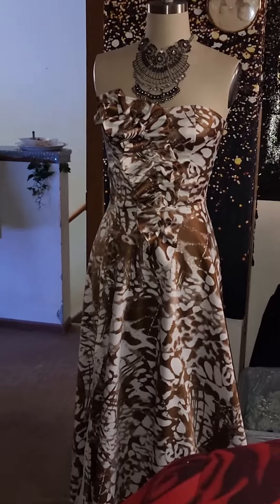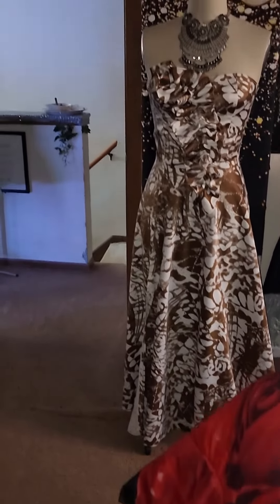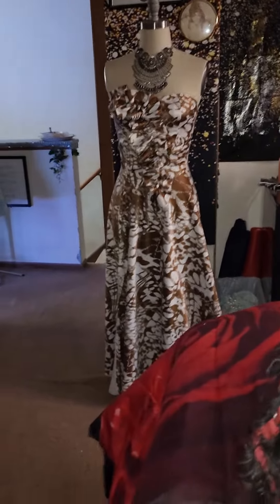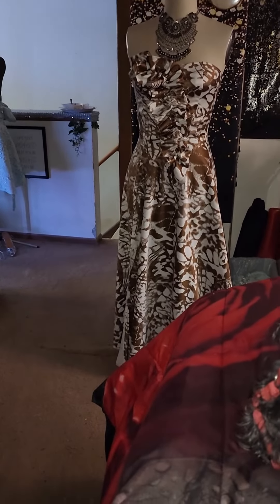There's the dress that is going to go with the shoes. It looks beautiful and this dress does have a side split so you can see the shoes. It looks really great together.